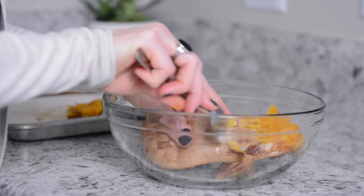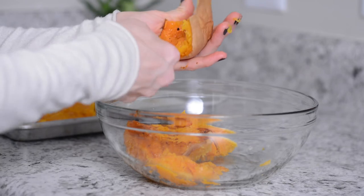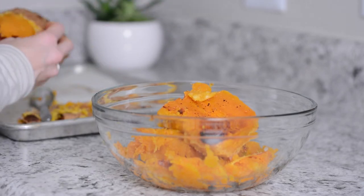Once the squash has cooled down, it's time to take the skin off. I just use a spoon and my hand and spoon it out into a bowl. I find this part really messy — if you know a better way, let me know.